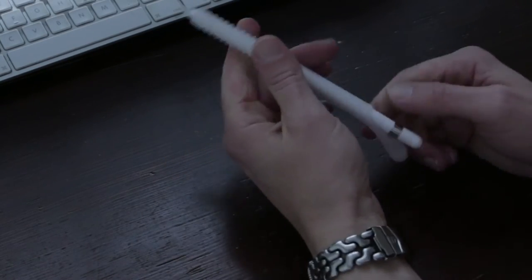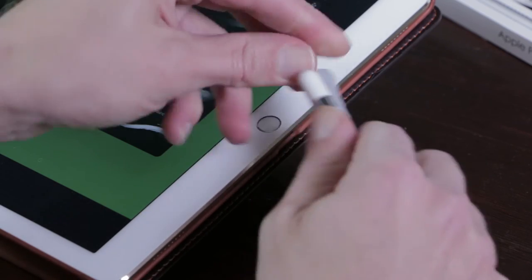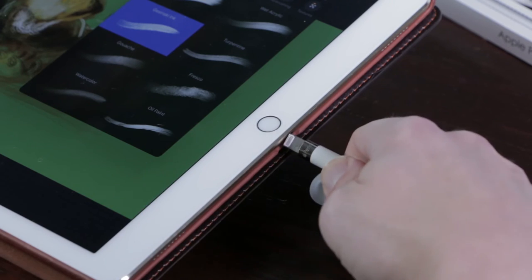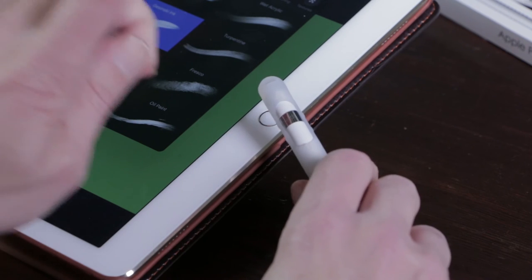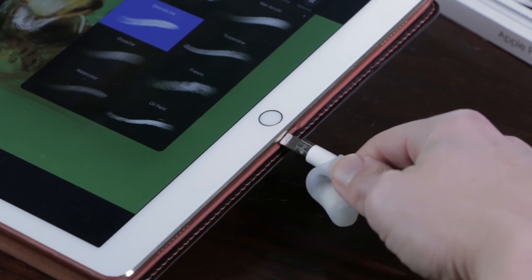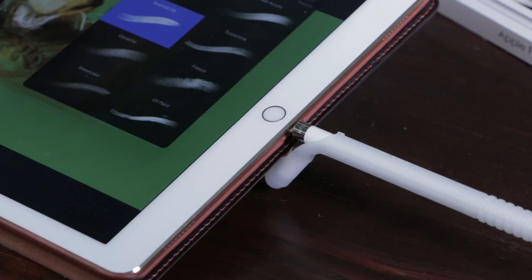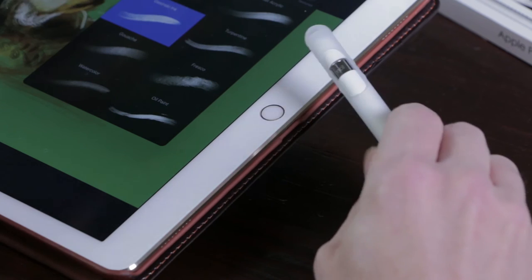For the lightning connector there's a cap you can slide on and off. It's quite tight so you won't lose the cap. When you need it, just pull the end cap off and you can charge your Apple Pencil. I first removed the cap so I could easily charge my Apple Pencil, but I soon found out that you can leave the cap inside the sleeve. When you've finished, you can slip the sleeve on and the cap will still be in place.